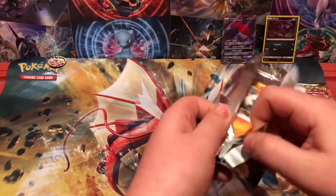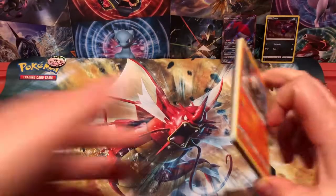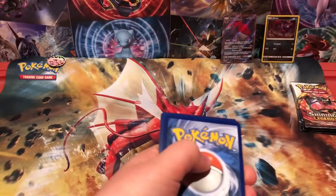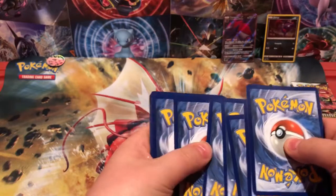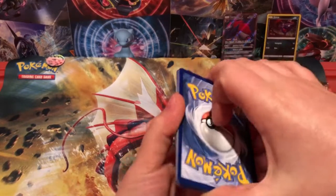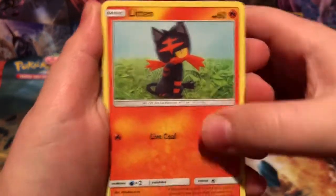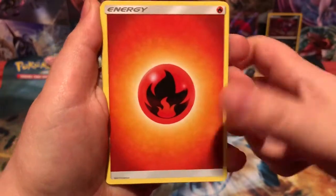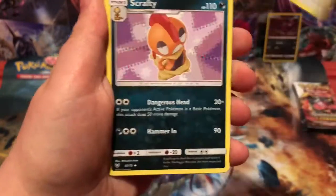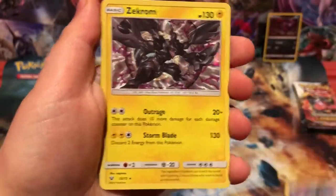Getting to pack number two here. Come on, do us good. We got Larvesta, Litten, Breloom, Voltorb, Golett, Fire Energy, DCE — that's pretty nice — a Scrafty, Energy Retrieval, reverse Golduck which is pretty cool, that is just an uncommon. And a Zekrom holo rare.